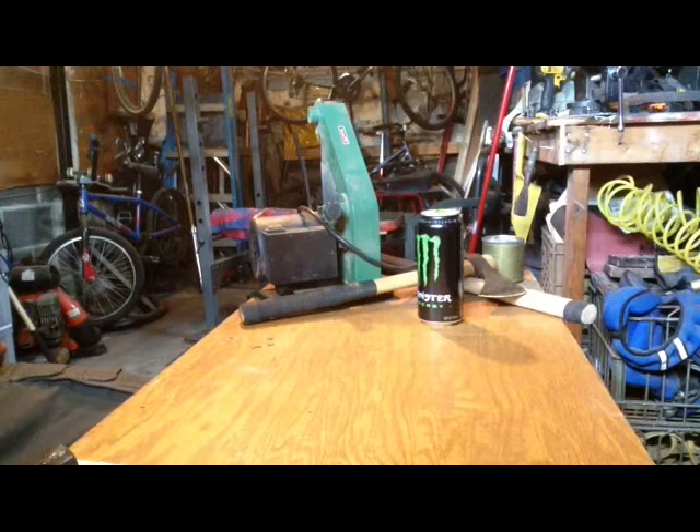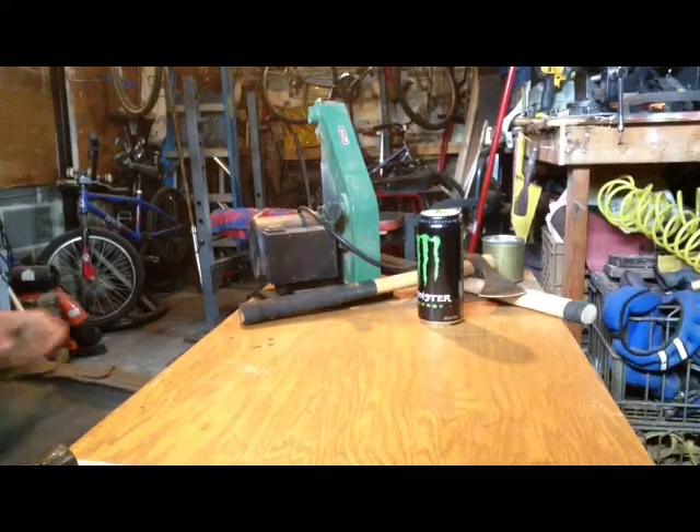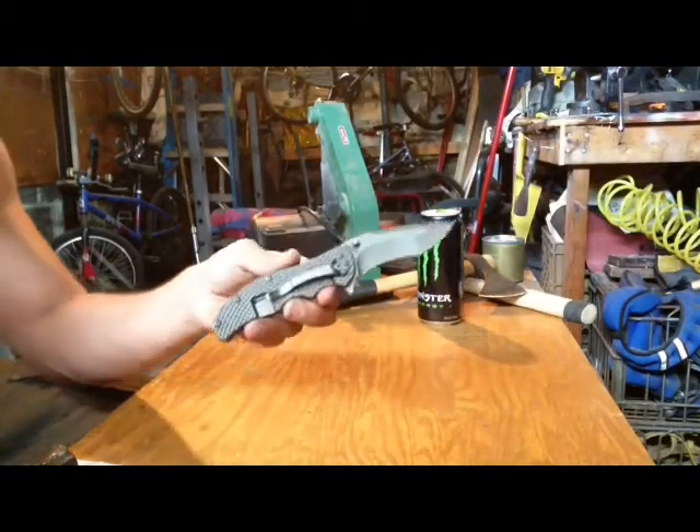How's everyone doing today? It's Matt, KnifeJunkie13, bringing you guys another blade review video on the Schrade SCH, a bunch of letters and numbers.